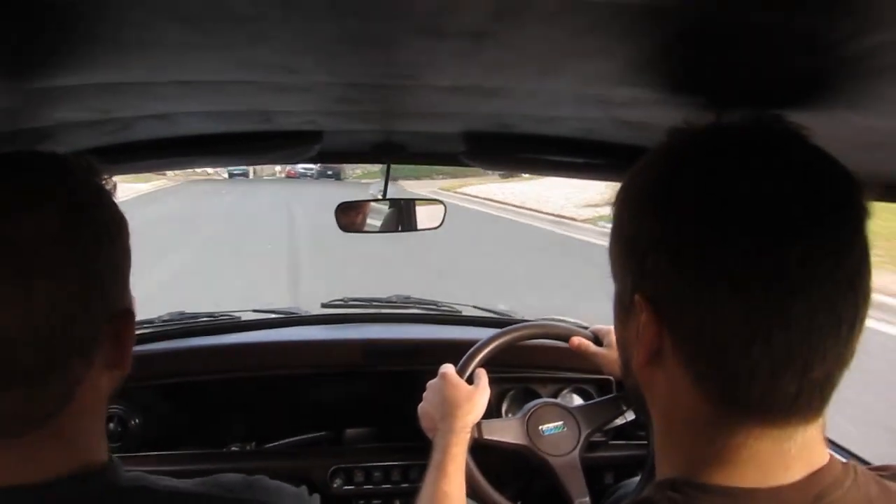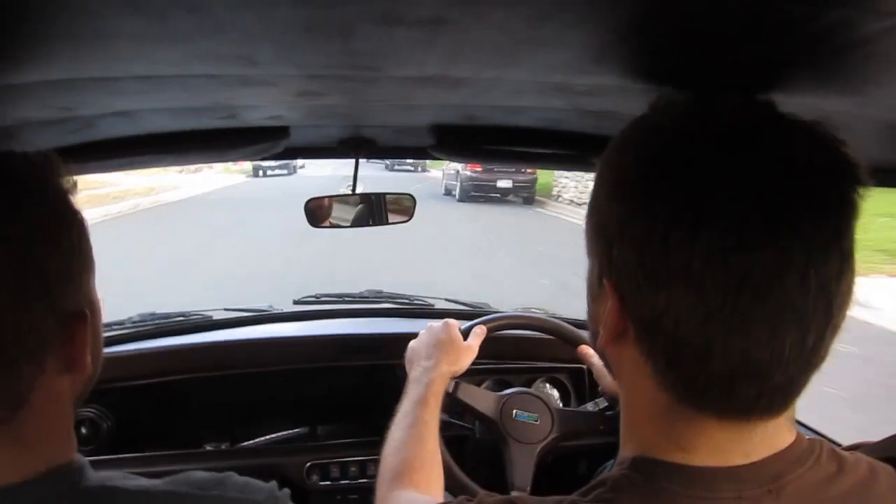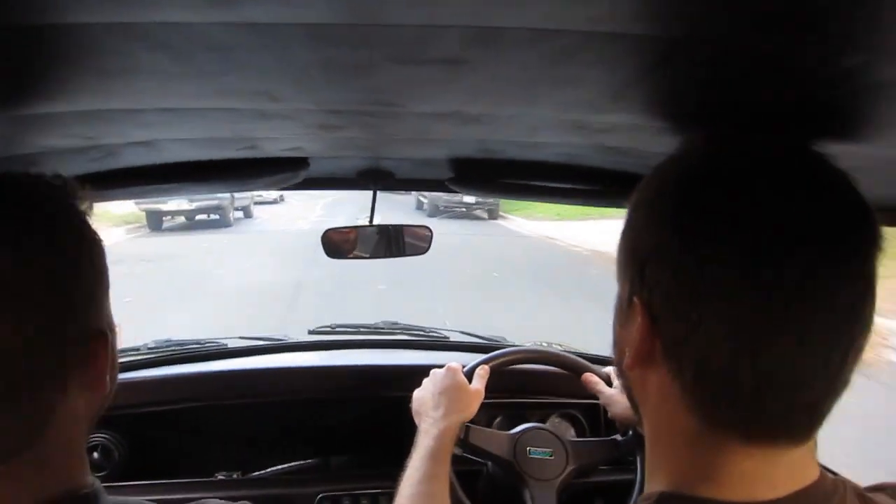Alright, now it's going on the best floor. There we go. Oh man, it's going to be so fun. This is awesome.